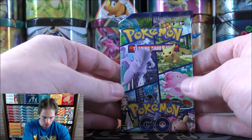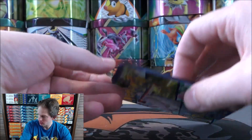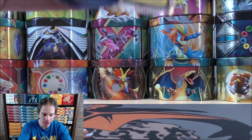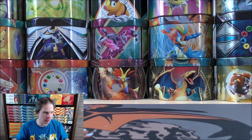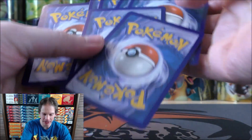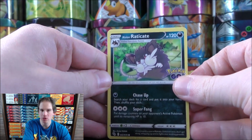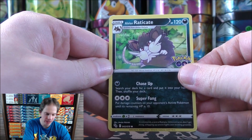I can vividly remember going to my local Kmart for two different scenarios. The first was seeing Neo products back in the toy section — I remember that very vividly. I couldn't afford any of those products at the time; I would have been about 13, a little too young to work. And at that same Kmart, they actually sold a lot of the original sets in booster box form for $60 for first edition boxes. It was unreal.